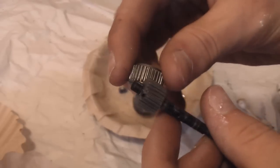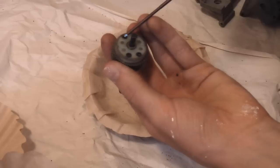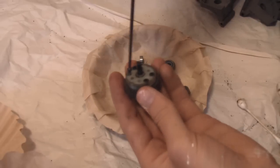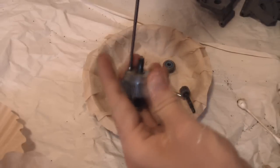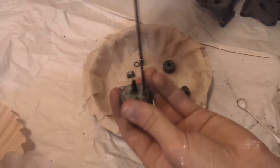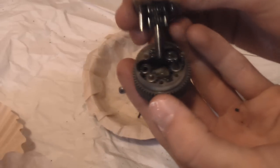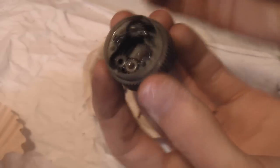Now the gears are nice and clean. Next, take your diff and use your 2mm Allen wrench to unscrew the four screws at the back, and pop your diff apart. Then clean it basically the same way we cleaned everything else — it's sort of like a mini transmission case.